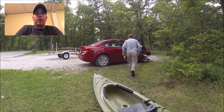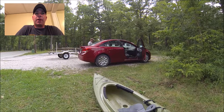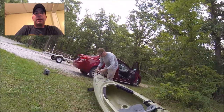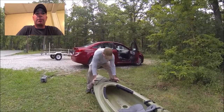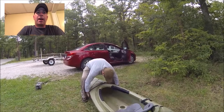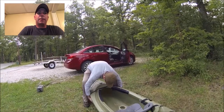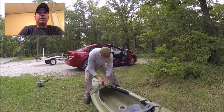I used to have a truck, so I could just strap my kayak in my truck, but my truck died. Since I had a new car, it's good to have this kayak carrier to strap it to the top. So loading up here, after I empty my kayak out of all my stuff, I'm putting on the foam braces underneath, and you just cinch it down with the provided straps and tie them.